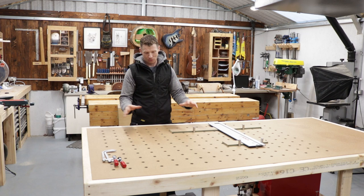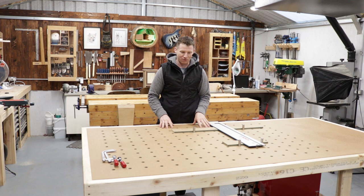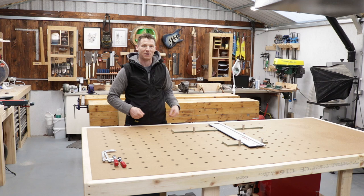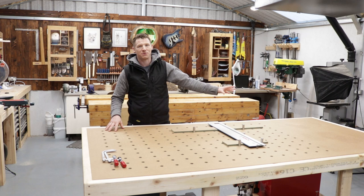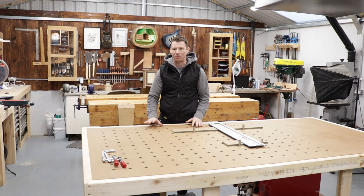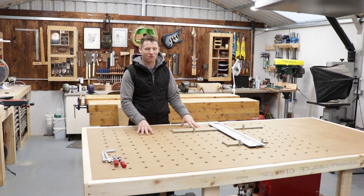You guys would have seen the MFT table build — hopefully watched both videos, the one where I made the mistake and the one showing the correction. The top is working great. I've been listening to your advice and I'll probably route in a sacrificial track — some 12mm MDF routed in as a replaceable section to add life to the top. I had hoped to make the router table video this weekend but the parts haven't arrived from Germany, so that will be next week.